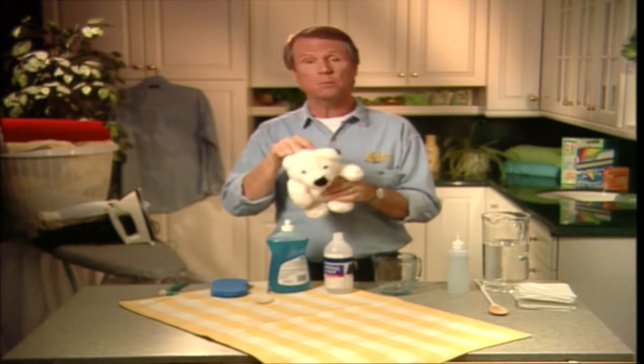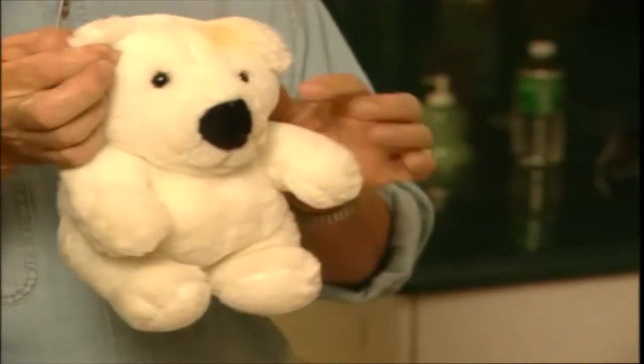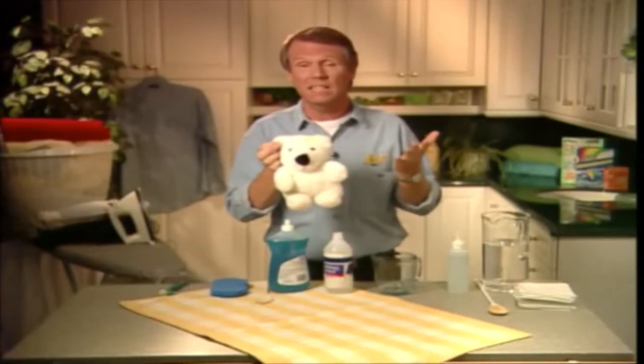Maybe something like this kid's plush toy here. Well, while a fake fur is washable, you wouldn't want to subject it to the rigors of a washing cycle in case it damages the little fellow.